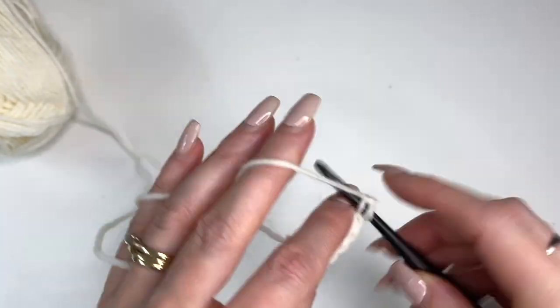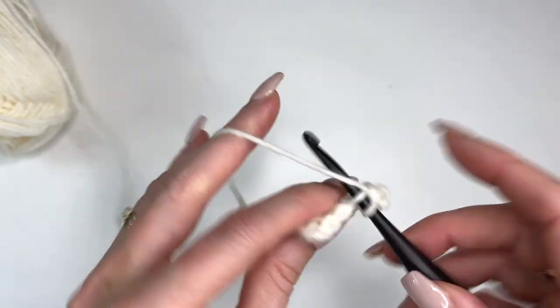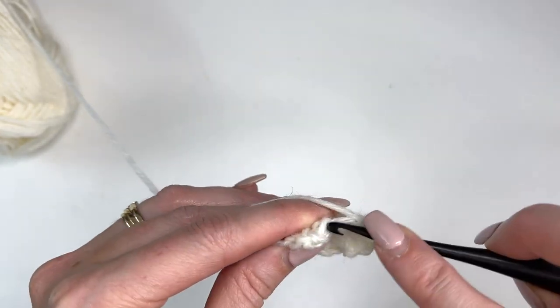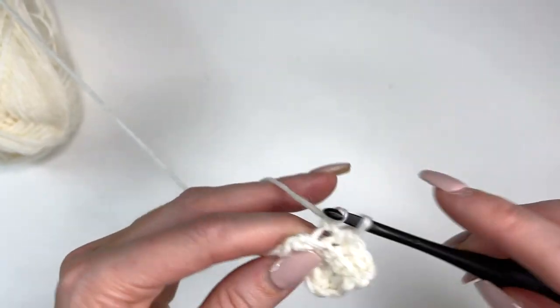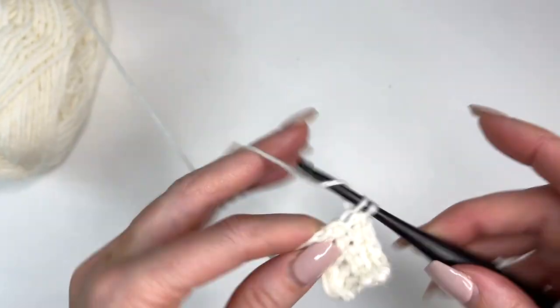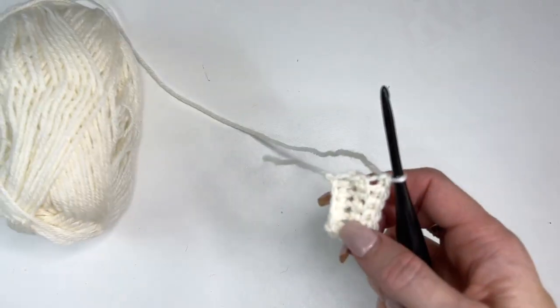For row 3 we're working the same way. Start with a chain 1 and then just work 1 single crochet in the back loop of every stitch across. I'm going to complete my 18 rows and I'll meet you up.